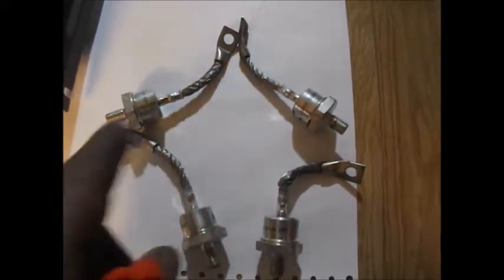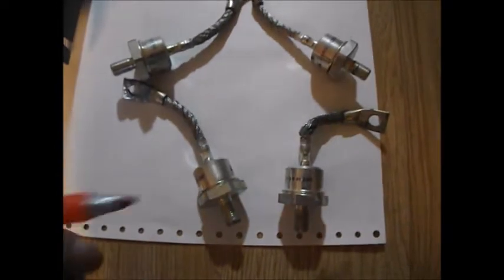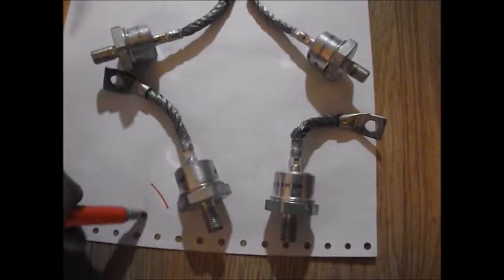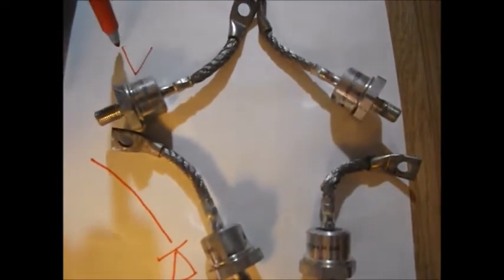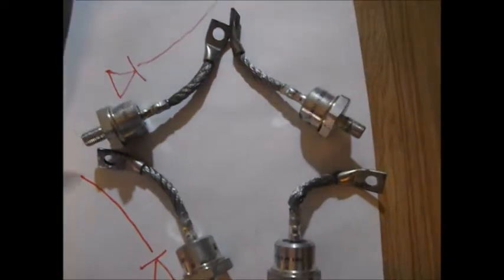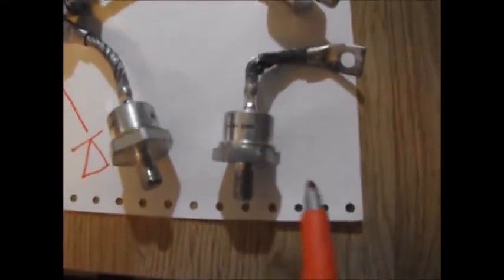So here we have some diodes. These ones here are large — like a thousand amps a piece. And you have the flow going this way, upward. So we have it like that. Same with this one here, the flow is going upward. Same with this one here, it's going upward. And the same with this one here, it's going upward.